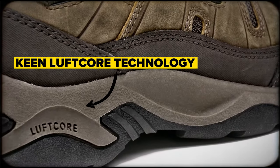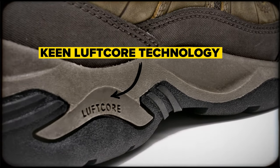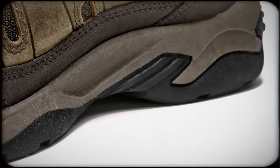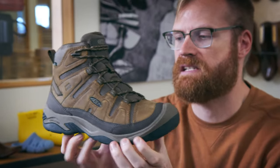That's then partnered with the Luftcore technology, which is that really comfortable EVA core inside. So what you get is that comfort from the EVA — a really comfortable ride that you expect — with a super durable outside jacket.